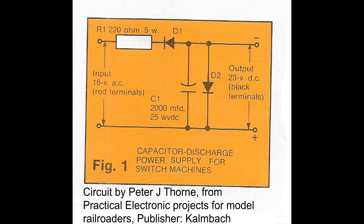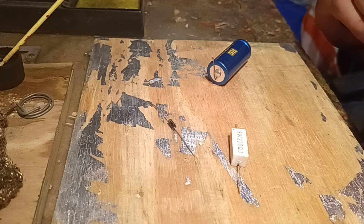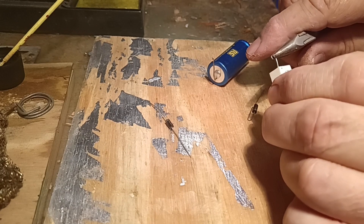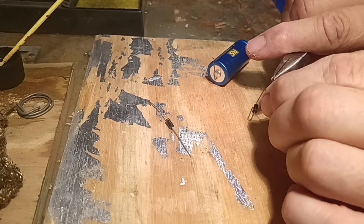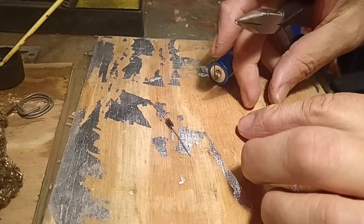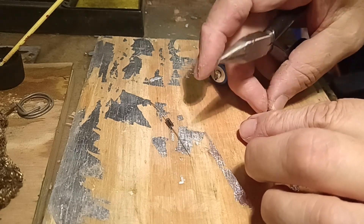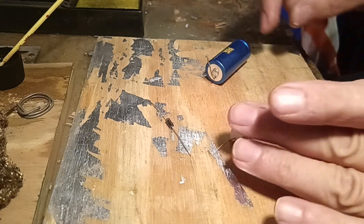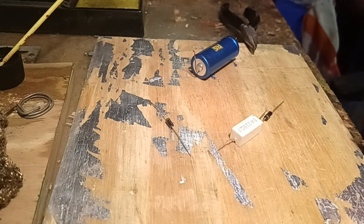The current limiting resistor is the 5 watt resistor, then the power runs into a diode that creates a half wave rectified current instead of the AC that is put in. And so here we will start soldering the first diode to the resistor. Because it's a 5 watt resistor which is quite a high wattage, you'll see this resistor is a block and not a round resistor like we are normally used to.